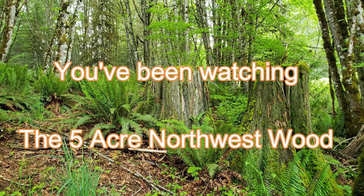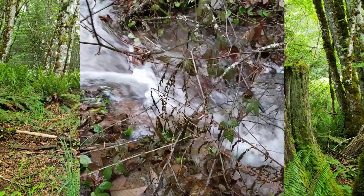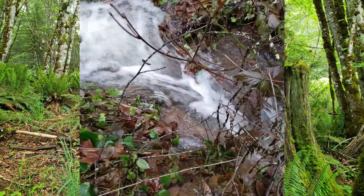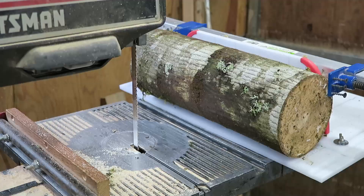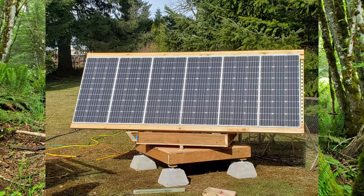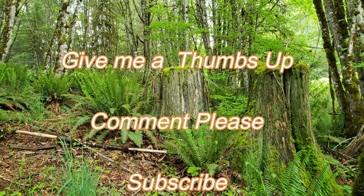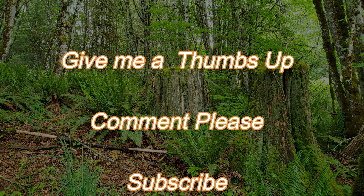You've been watching the 5 Acre Northwest Wood. I hope you've enjoyed this video. Come back often. And if you like our videos, please subscribe, give us a thumbs up. And if you want to see more, give some comments — we'd like to hear from you. Goodbye, catch you next time. Bye.